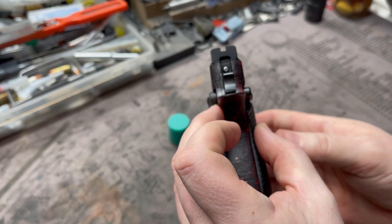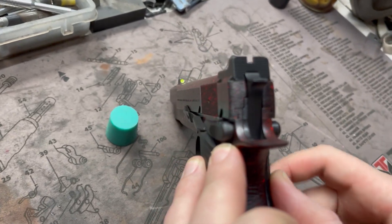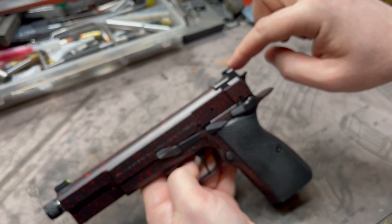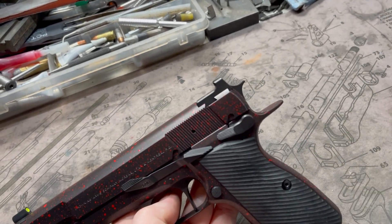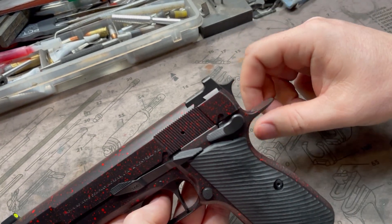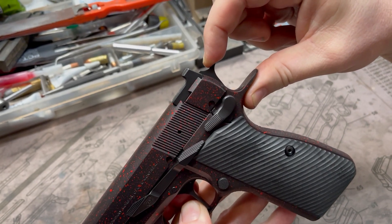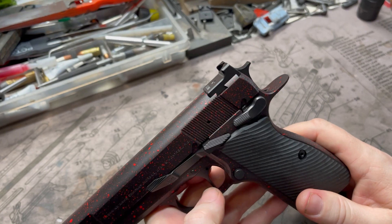Rear of slide serrations, and of course we cut out the 1911 mil-spec ledge and the hammer rolls right up in there. You can see the profile of the sight — it rolls right out into the hammer and the hammer rolls right into the beaver tail. The hammer runs right into the back of the serrations and it doesn't sit proud; it rolls perfectly in there. Attention to details, as we say.